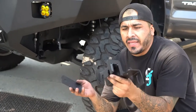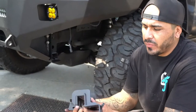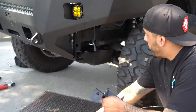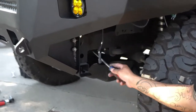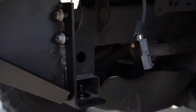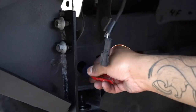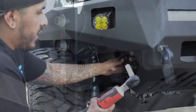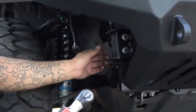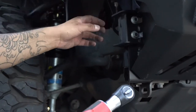Moving on to the driver side brackets — keep in mind all these brackets are stamped with a D and a P for driver and passenger, so make sure you get the correct ones or you'll struggle with fitment. There's a plastic cap covering the hole used for the through bolt, so take a flat head or drill it out and pop it out on this side and the inside so you have a hole all the way through. Tighten up the three nuts on the front side of the bumper first to suck it in, then take the 17mm and tighten the two through bolts on both passenger and driver side.